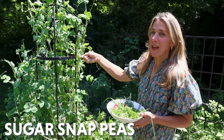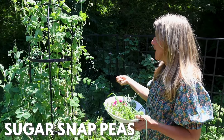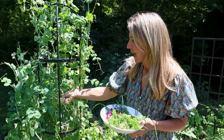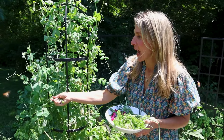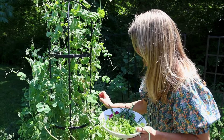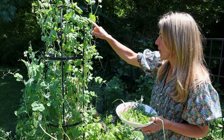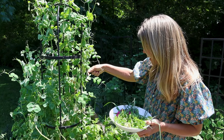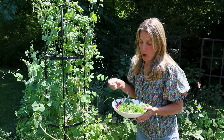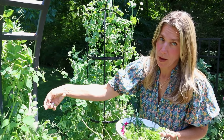Next up we're going to grab some sugar snap peas. This will add a little bit of crunch to the butterboard and make it more like a meal instead of just a snack. The sugar snap peas are in high production right now — they're so beautiful and tasty. You could actually also put the flowers on there and some pea shoots. I'm mostly going to focus on the fruit, but you could put all parts of the pea plant onto your butterboard and you would not be sorry.